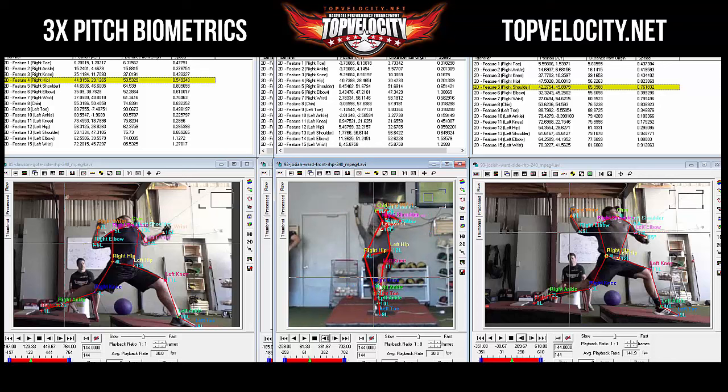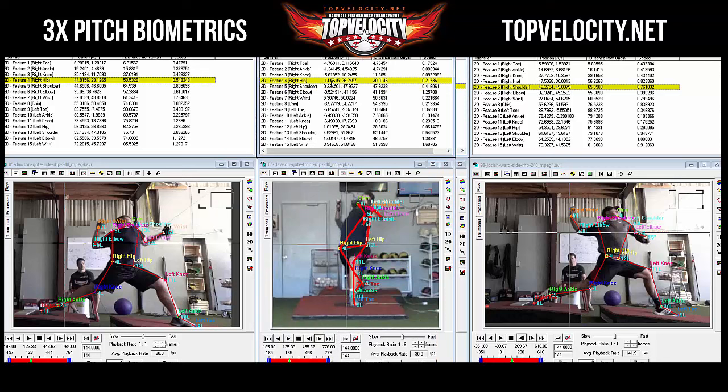At front foot strike, Josiah's right hip is at minus 10 — the origin being down the middle of the body — and his shoulder is at 0.45, so about 10-plus inches of hip-to-shoulder separation. Dawson's right hip is at minus 14 and shoulder at 0.3, giving four more inches of separation. Dawson is staying more closed — more torque between hips and shoulders.